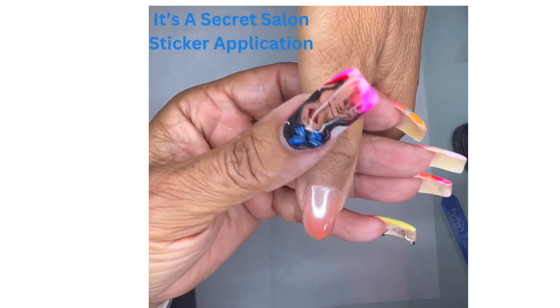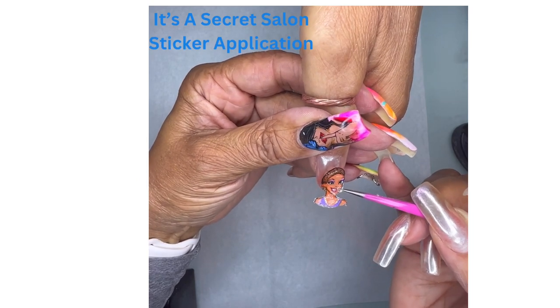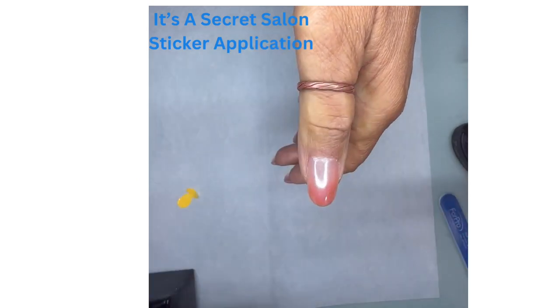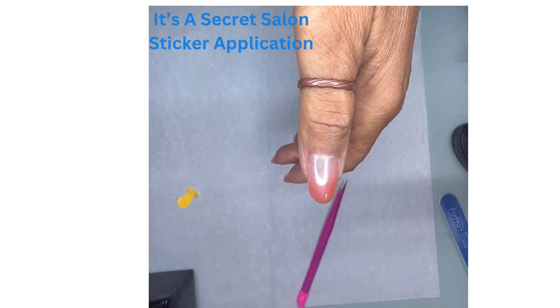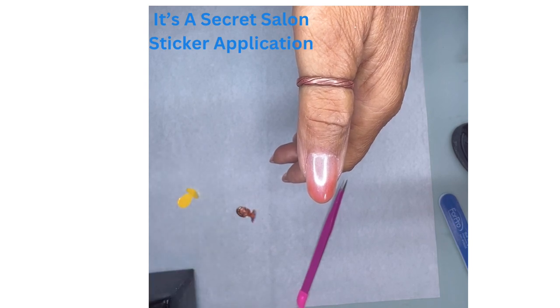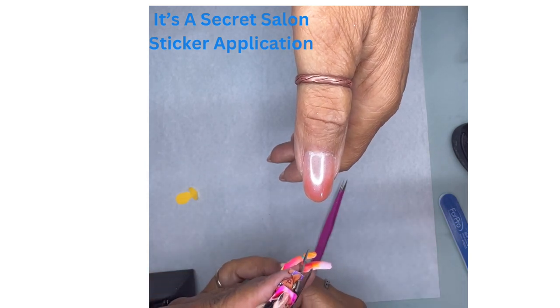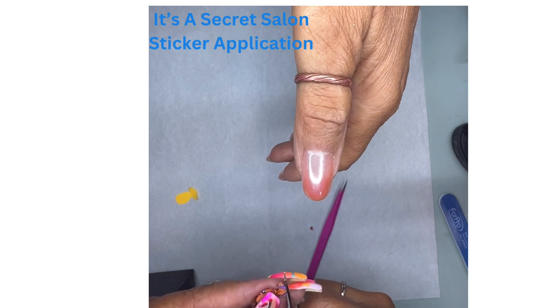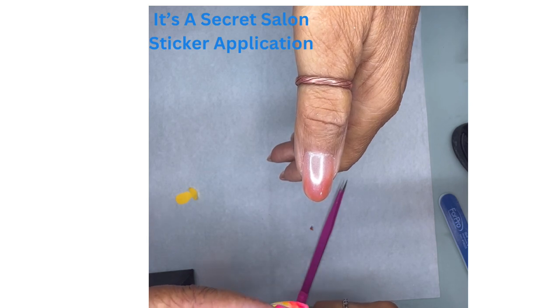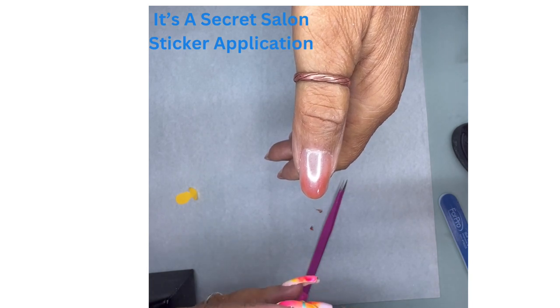So I'm going to look and see how it's going to fit on the nail, see if I need to trim anything. I do need to trim right around where the neckline is, so I'm going to take that and trim it real quick so that it will fit nicely across the tip of the nail. It doesn't matter that you're cutting this off because the most important part is the face.